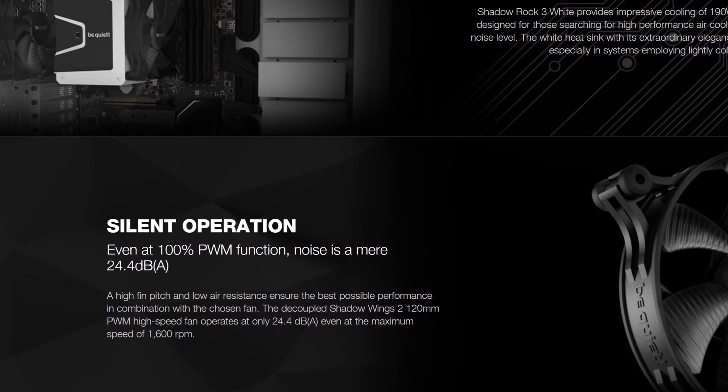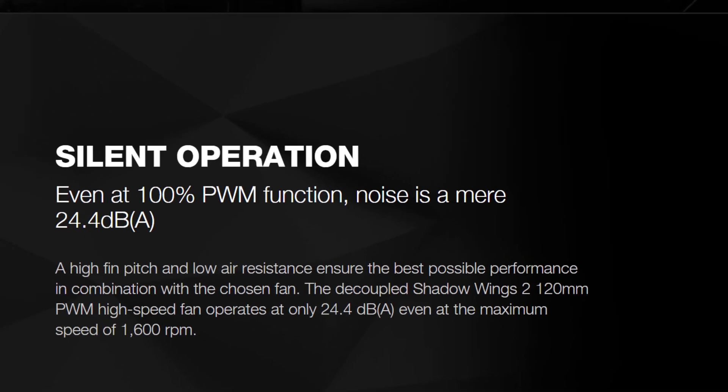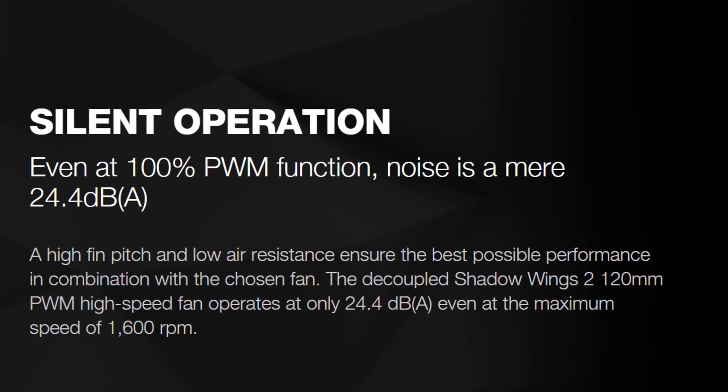So let's start with the quietness. The fan is able to ramp up all the way to 1600rpm, but even then it manages to remain fairly quiet, with a rated noise level at max RPM of around 24.4 decibels. And at just half speed, it's rated at just 11.5 decibels — the thing is pretty much inaudible unless you're really pushing your CPU.